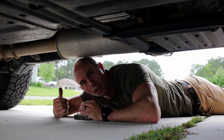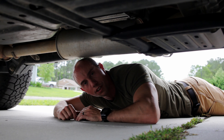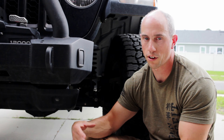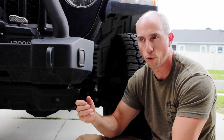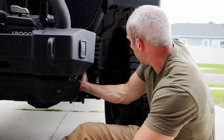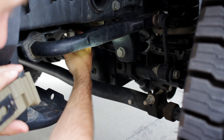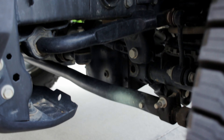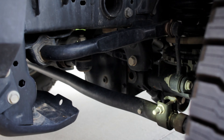Everything looks really good under here. We also check our steering components — grab hold of things, shake them, and inspect rubber bushings and grease points as we go. Make sure all steering components look good, are aligned, and are properly tightened down. I'll check the drag link, the sway bar connections, what's coming off the pitman arm and the steering box, and make sure those rubber bushings are looking okay and sealed against dirt. There are some grease points I'll hit as I go. So far we're passing with flying colors.